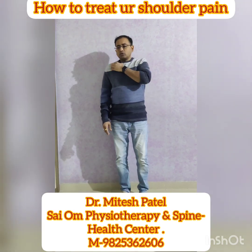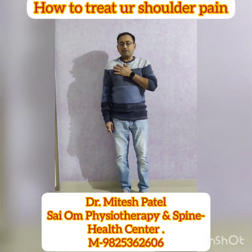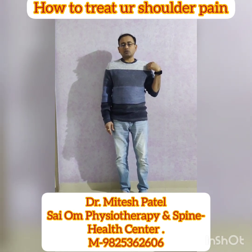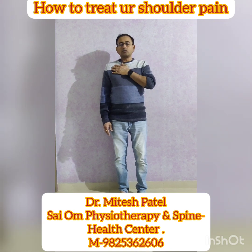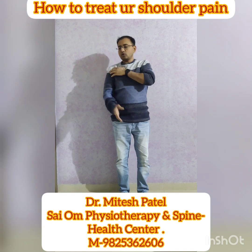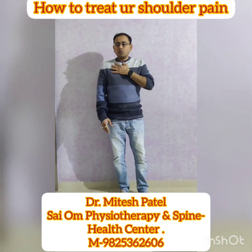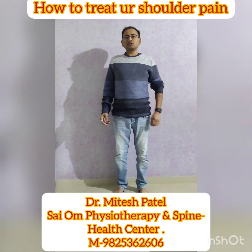The main reason for shoulder pain is your anterior tipping — anterior tipping means your shoulder is slightly forward compared to the other shoulder. So what you have to do is work on your scapula first, rather than the shoulder joint. This is the shoulder joint, and this is the scapula.